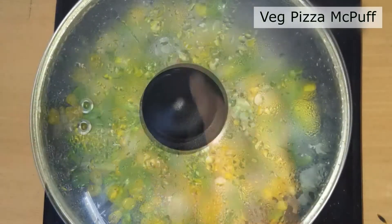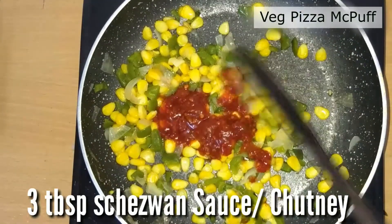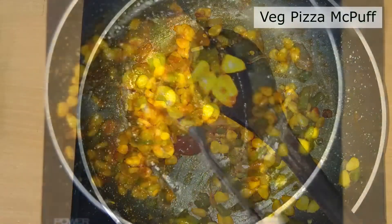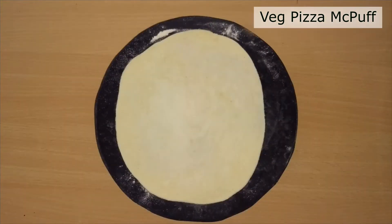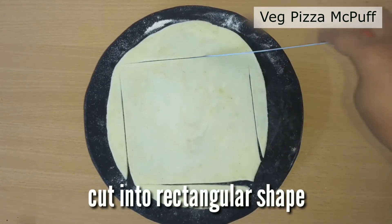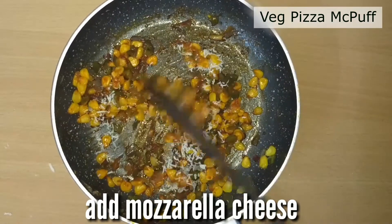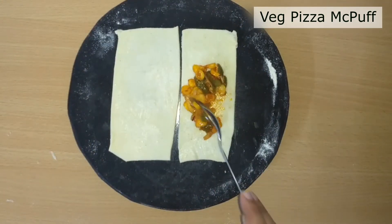When it's done, add some schezwan sauce or schezwan chutney — you can also use pizza chutney or pizza sauce. Add some ketchup and the stuffing is ready. Now take a ball of dough, roll it out, and cut it into a rectangular shape. Brush some water so that it sticks properly, then add mozzarella cheese and 1 tablespoon of stuffing.